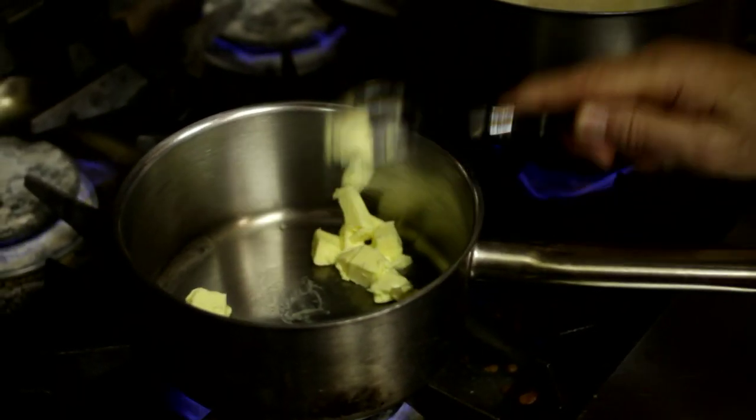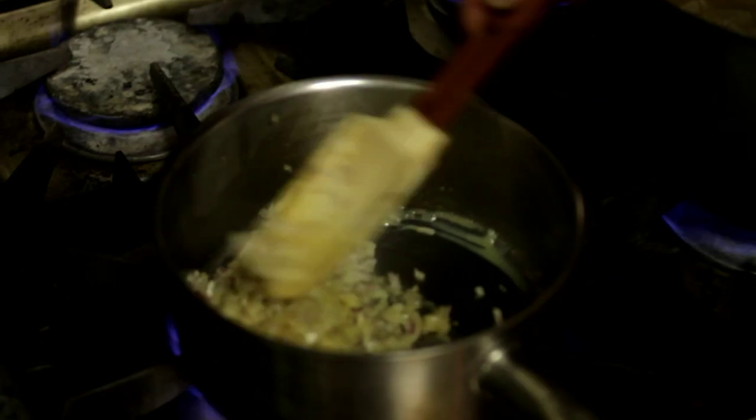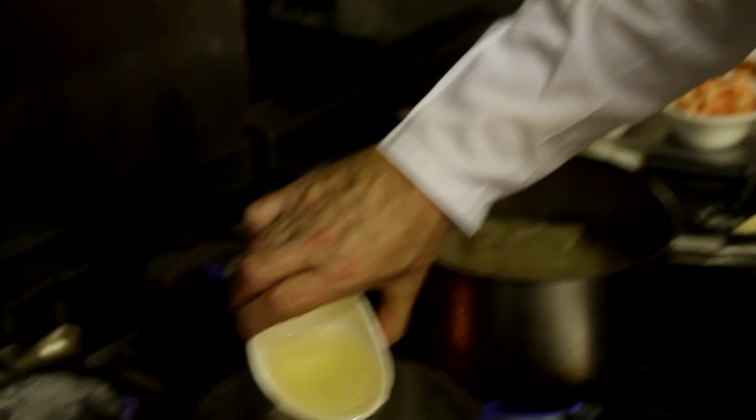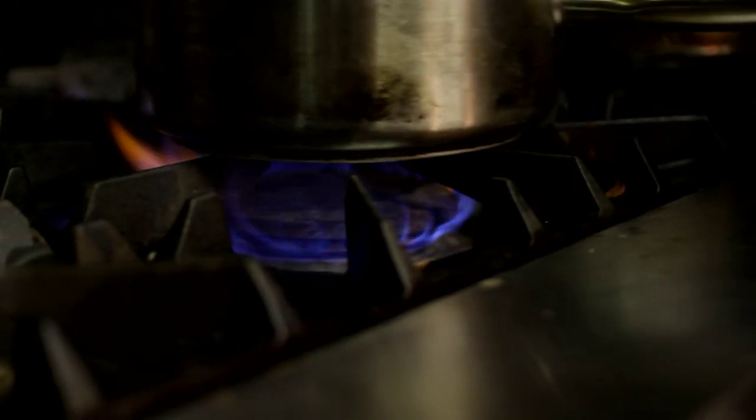While the fish is poaching, I'm going to make what's called a white wine shallot reduction. To do this, I'm going to cook the shallots in 50 grams of butter so they're soft, then add some white wine which I'm going to reduce, and then I'm going to add some double cream and reduce that slightly too.